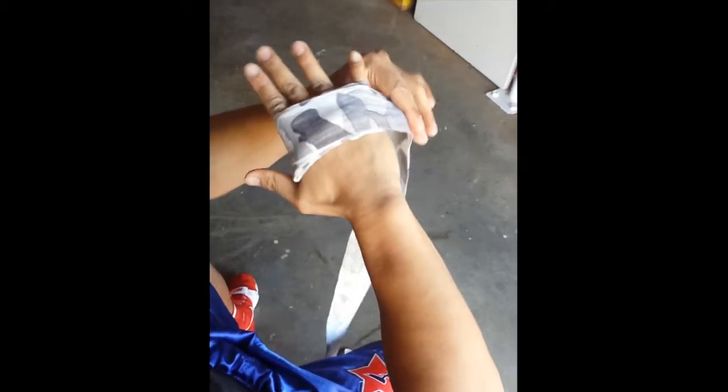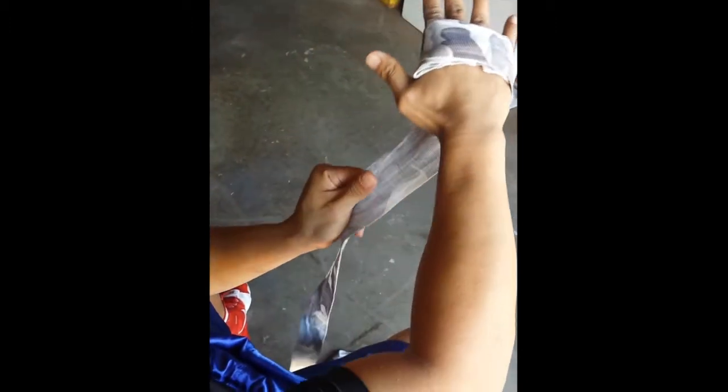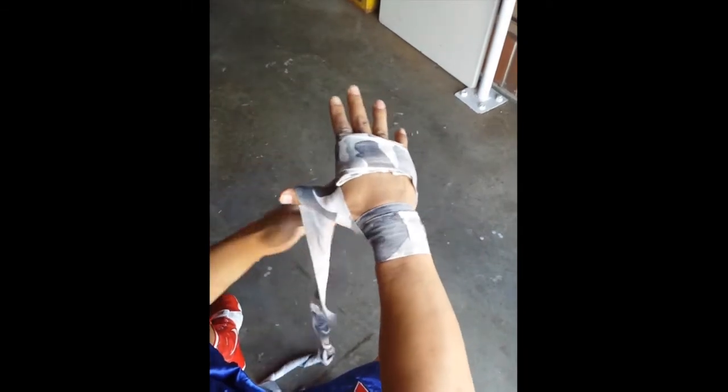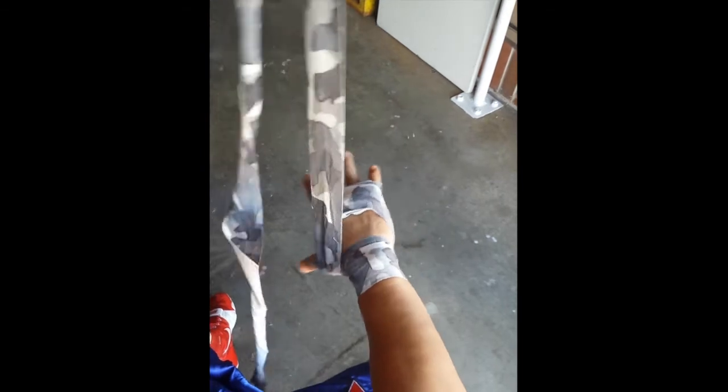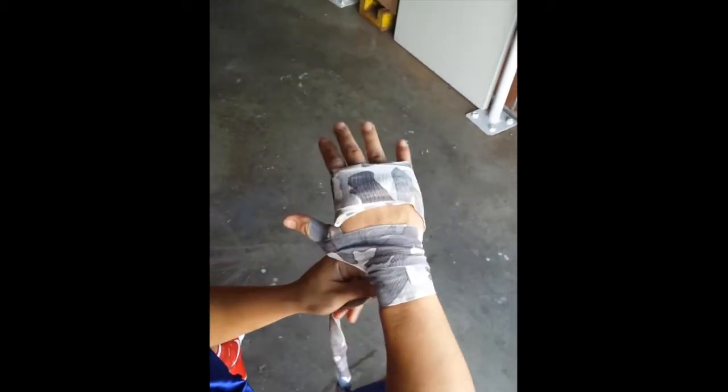From there, outside your pinky, you're going to go under your wrist and over the top of your wrist — do that two times. Then go under and over the top of your thumb, all the way around, and then over the top of your wrist again.